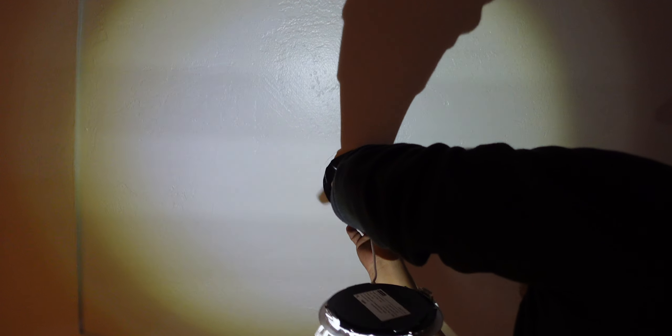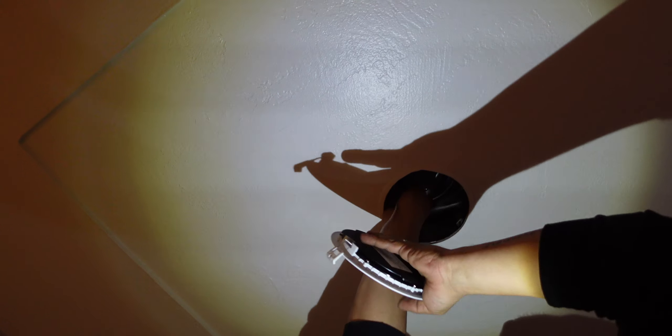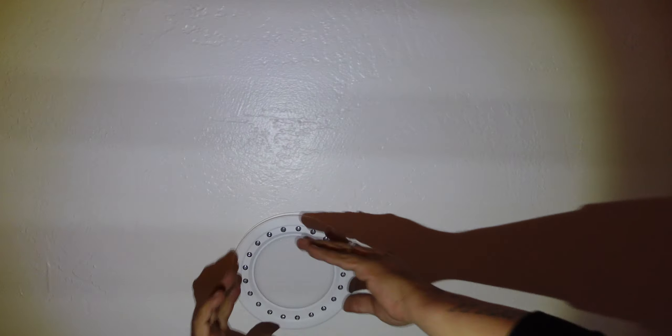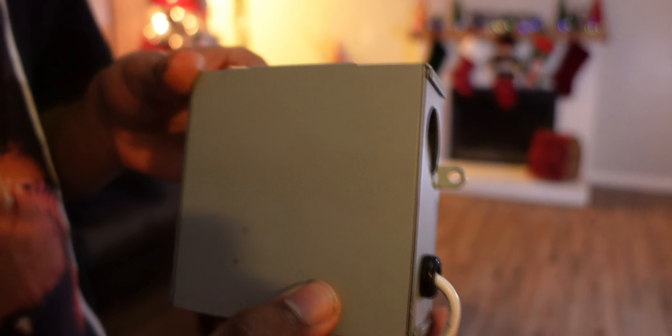We're going to splice the cable. We already have a pre-installed setup here, so we're just going to be doing an easy swap. You're going to use the cables that are in the junction box, wire it up, twist it, and then use the wire nut on top. Connect it accordingly — it's very simple, just color to color.